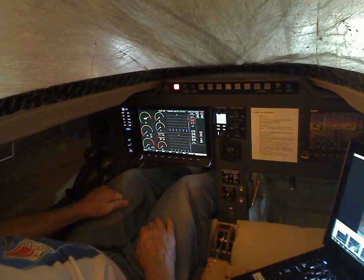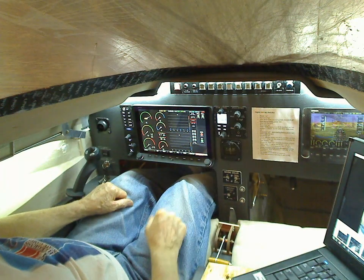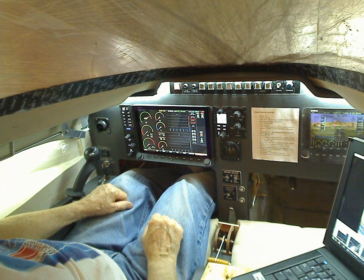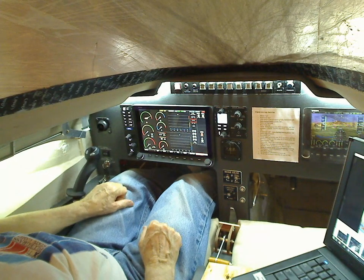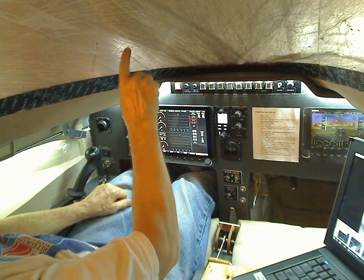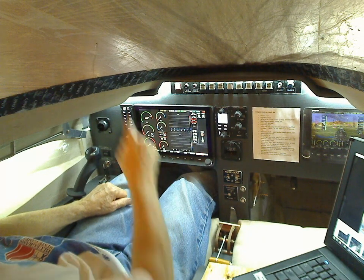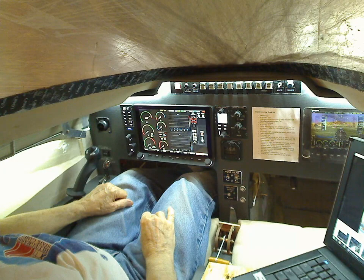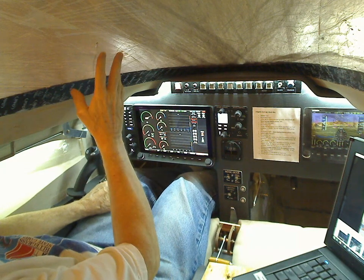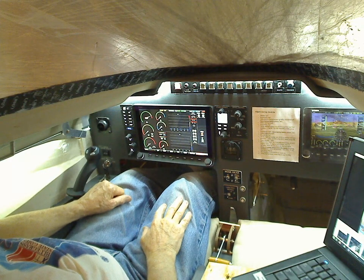Here I am in the cockpit of my airplane, canopy closed, just playing with the video camera and recording a session. Unfortunately I'm kind of out of frame. The canopy is covered with protective plastic on the outside and tape — thick electrical tape to provide an edge for painting. There's plastic on the inside as well so the plexiglass doesn't get scratched.